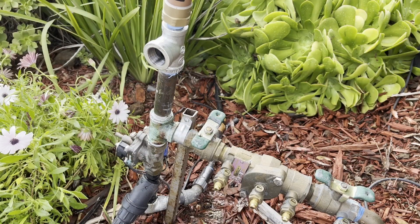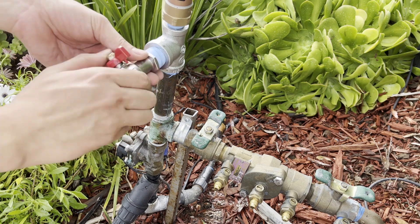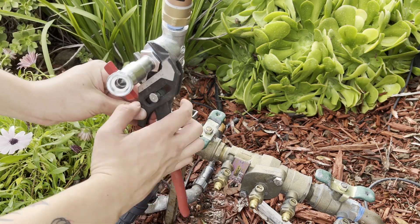Just use some Teflon tape and screw everything together — it's pretty standard plumbing work. After this, we can turn the water back on and check for leaks.